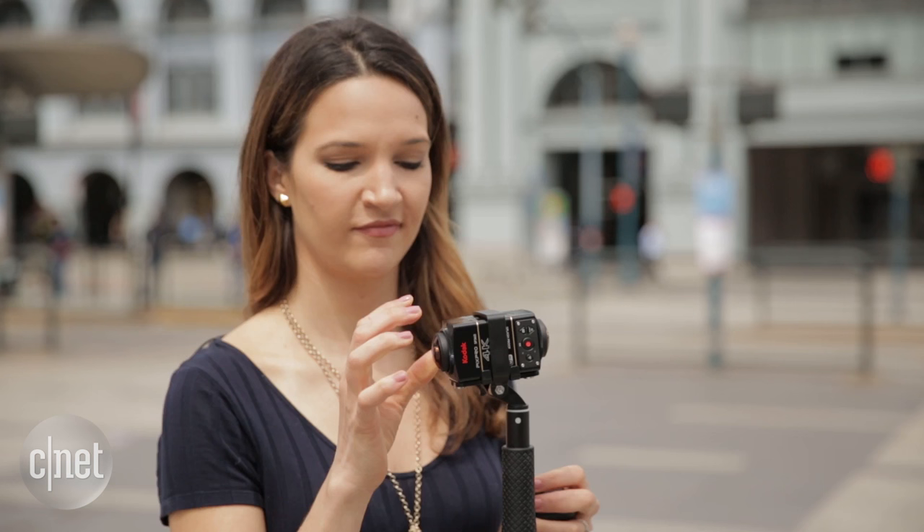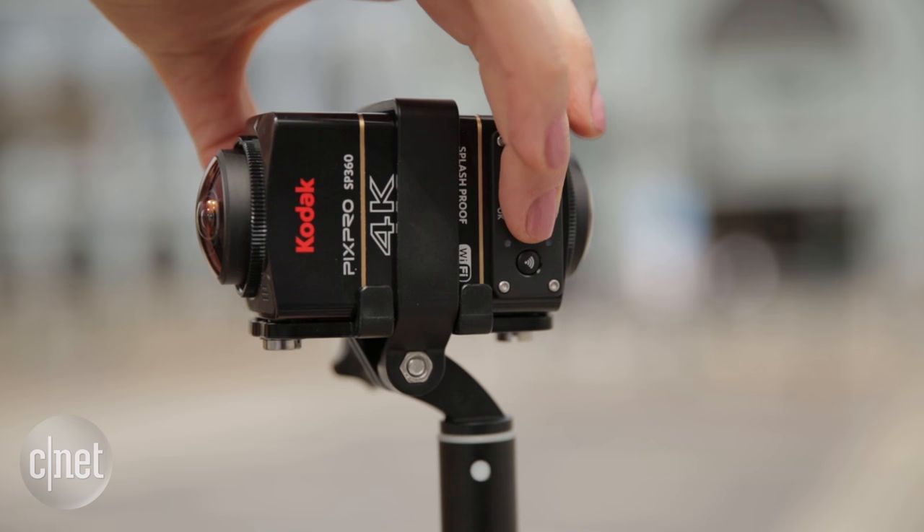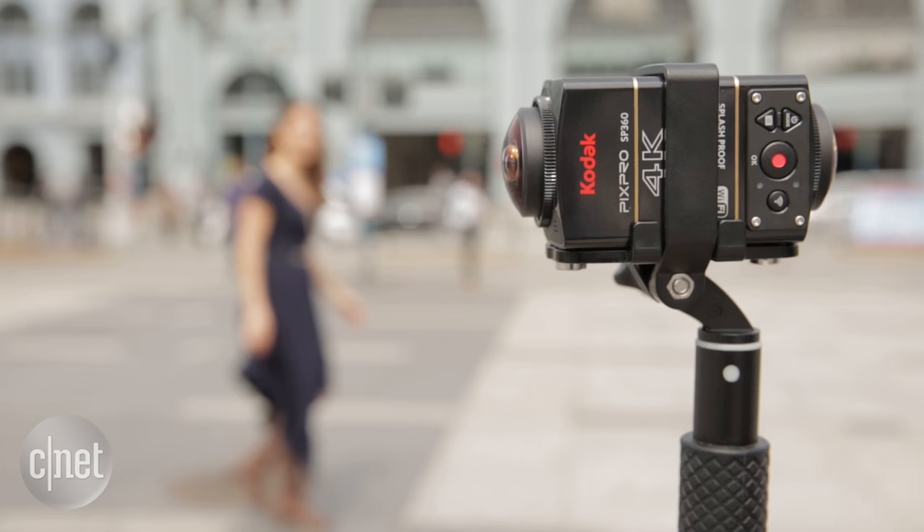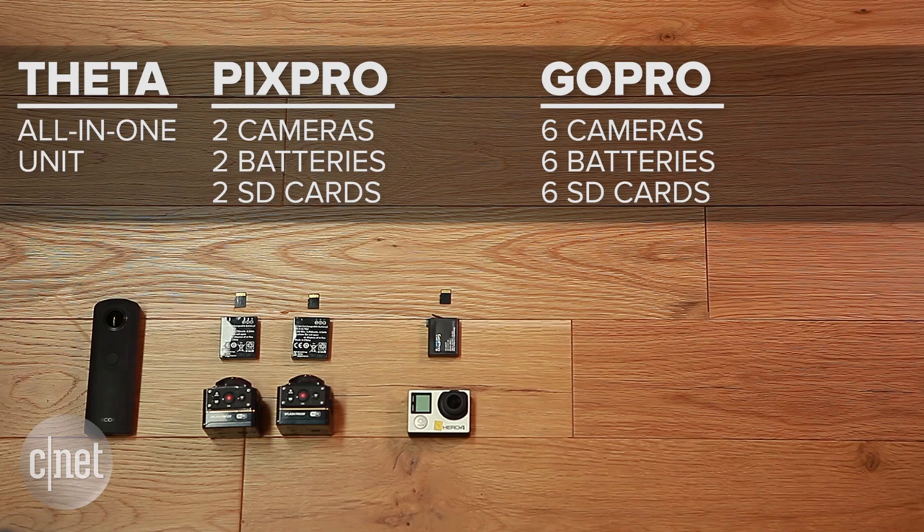With the PixPro, you have two cameras, two batteries, and two SD cards to worry about. You can pair the cameras to start recording at once, or press each capture button individually. Make sure the object is facing one of the lenses head-on, because you can't really see what you're shooting.